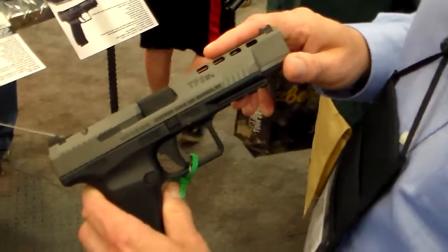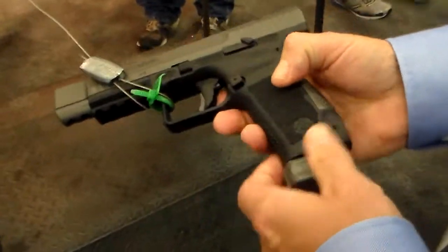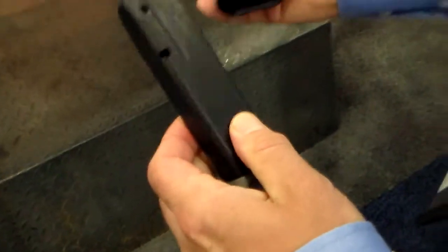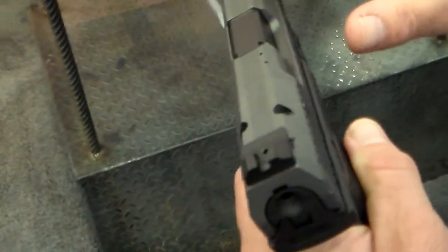This is our new Canik TP9 SFx. It comes with two 18-round magazines with slam pads on them for practical shooting use. It also has flutes, or openings on the barrel, for cooling.